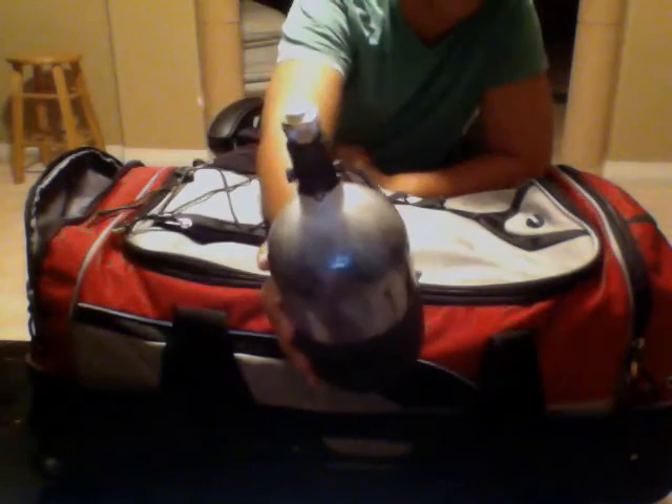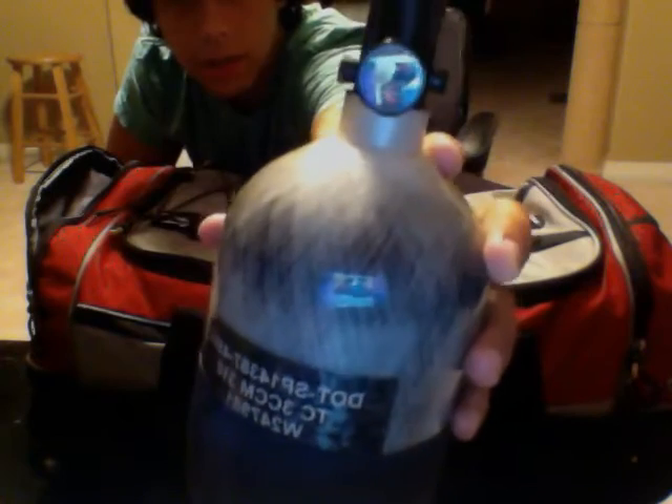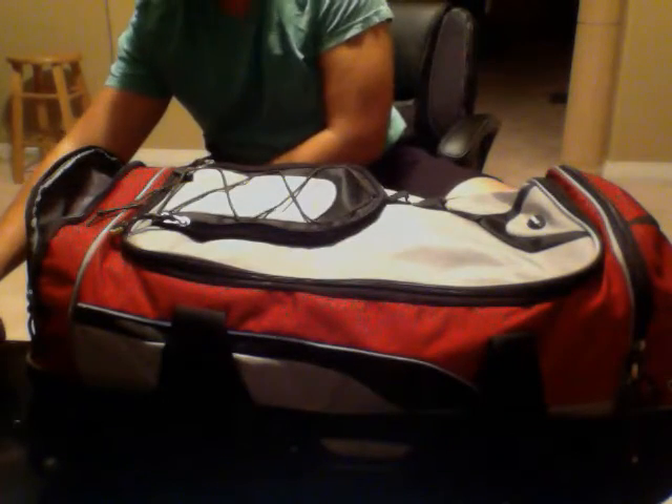I've got my Ninja 68/45 tank with the Pro Reg on it. I've got about 3,000 PSI left, and just a thread saver on it.